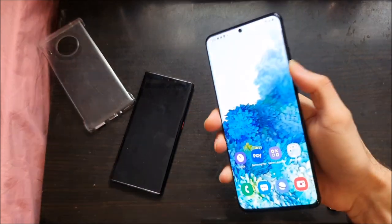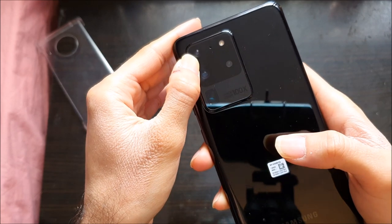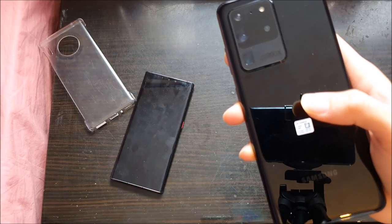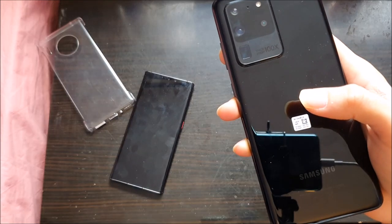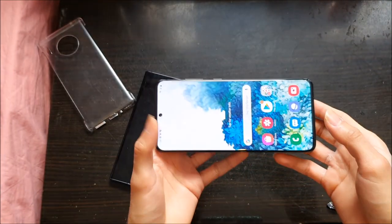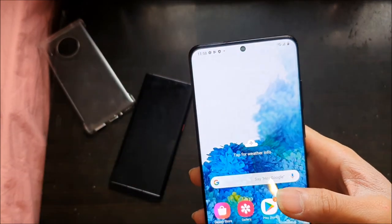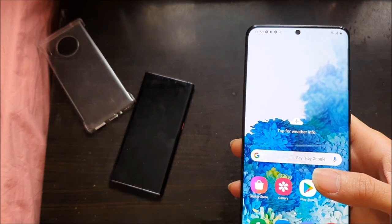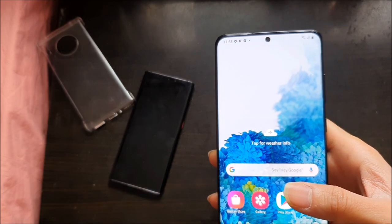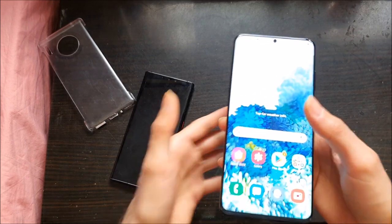On the back we have a quad camera setup. On the top left we have the main 108 megapixel camera, a 12 megapixel ultra-wide camera, a depth sensor, and a 48 megapixel 10x hybrid telephoto lens, plus Samsung's 100x hybrid zoom. With the phone you can also film in 8K at 24 frames per second. The selfie camera at the front is 40 megapixels. It still has IP68 water, dust, and splash resistance, wireless charging, and 45 watt fast charging.